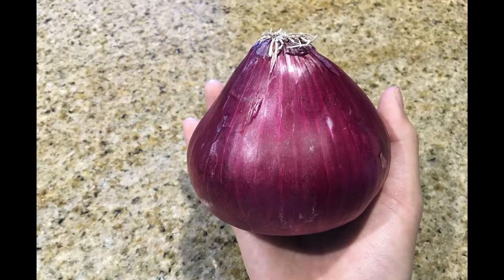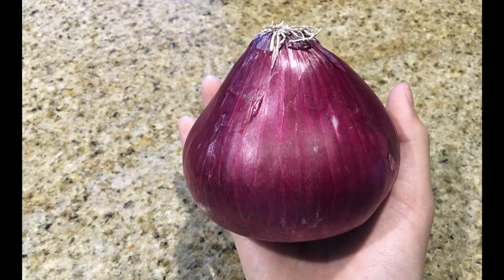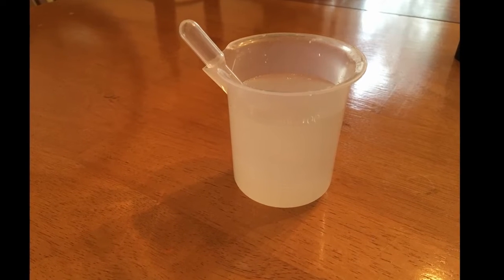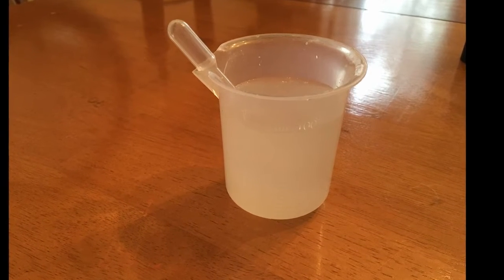What will happen to an onion if it is exposed to salt water? My hypothesis is if you expose an onion to salt water, the onion cells will shrink.